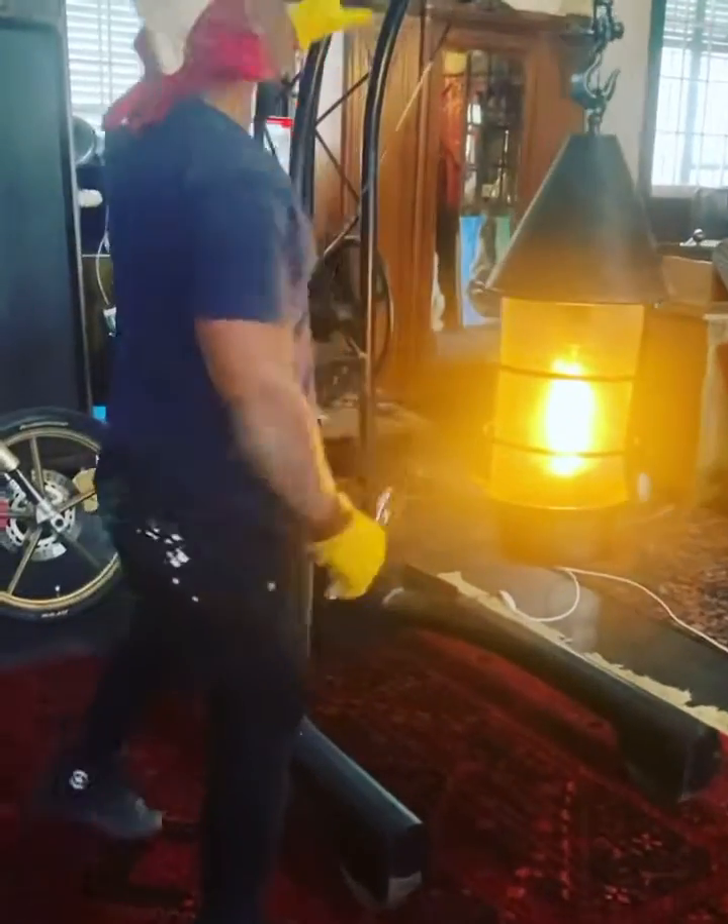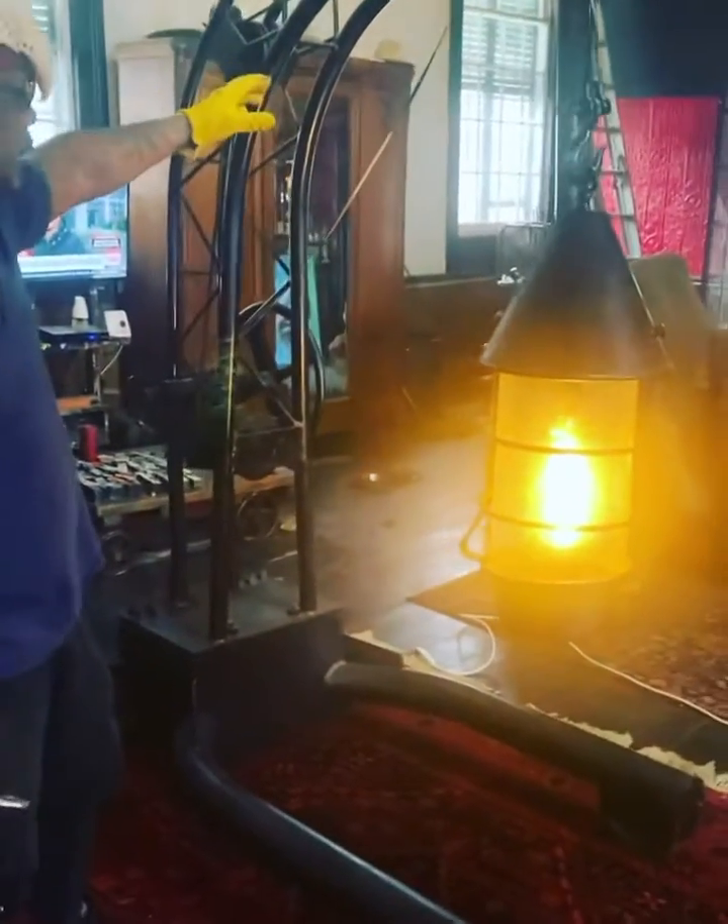This is an old rail. This is an old engine hoist from the 1920s, 30s. I pulled it out of a farmer's backyard.